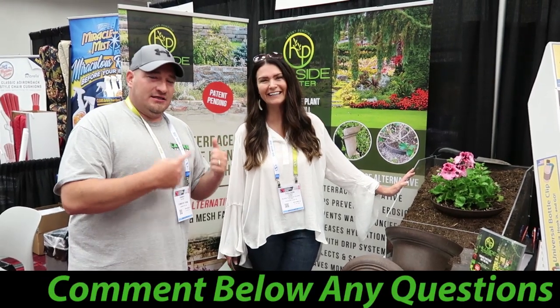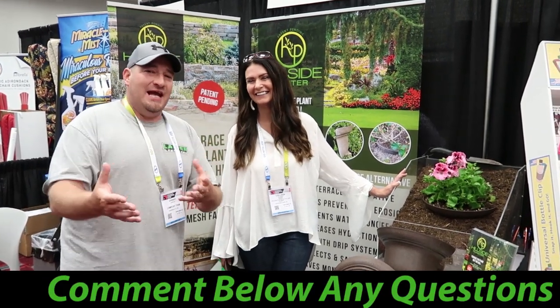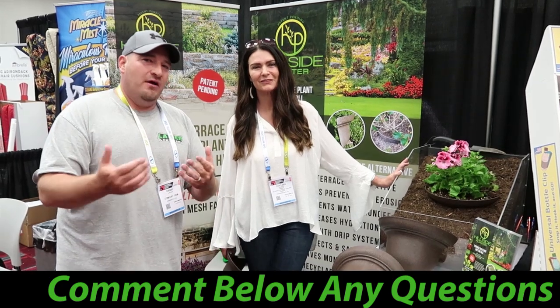Alright guys, that's going to do it. If you have any questions, comment down below. I'm going to make her subscribe to my channel so she can answer any questions or reply to comments and concerns you have about this product. Thanks for watching guys — don't forget to like, comment, and subscribe. We'll see you soon.